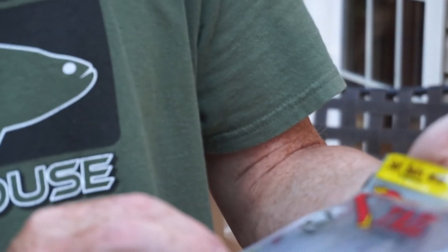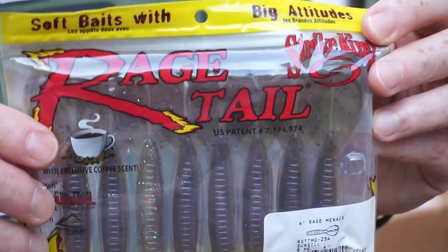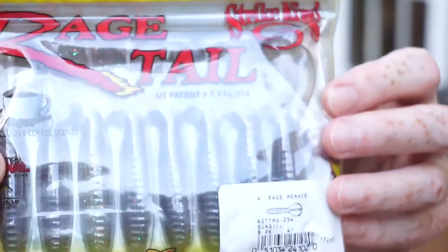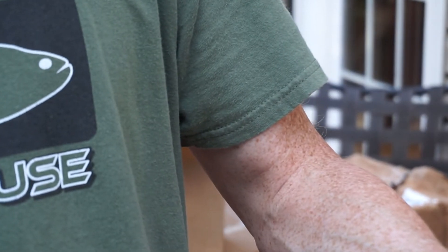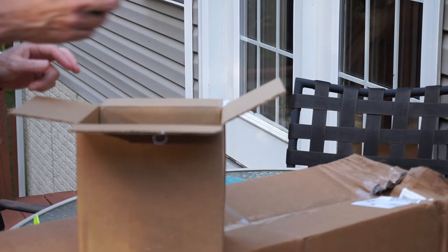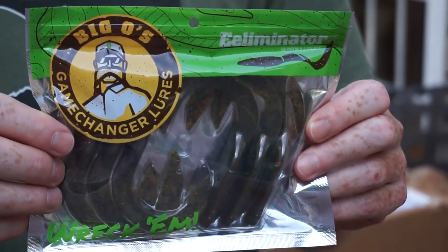I also got another package of Strike King Rage Tail four-inch Rage Menace Grubs. I got a pack of them in a Mystery Tackle Box — I think the August box — and there were only like four in that sample pack. I went through them pretty quickly but caught a lot of fish on them, so it made me interested enough to order a whole pack. The color on these is Sun Gill and there's an eight-pack.